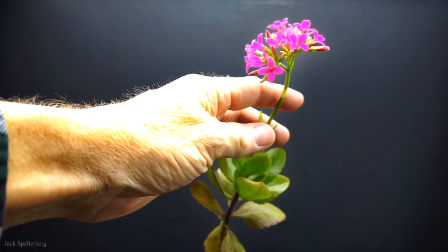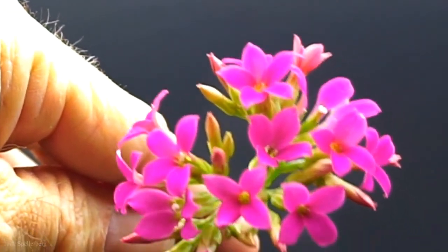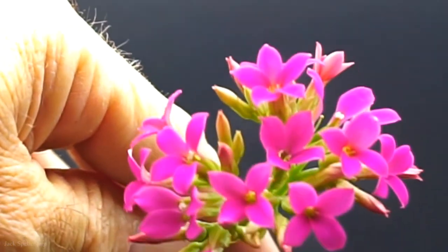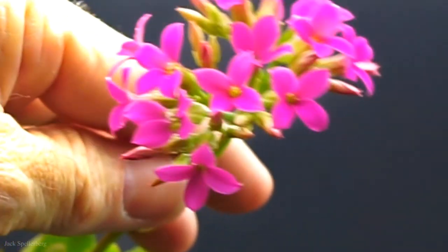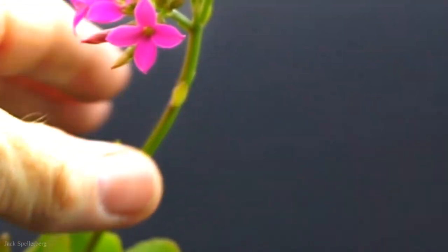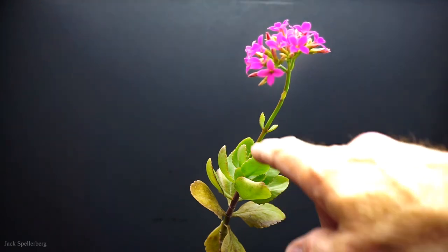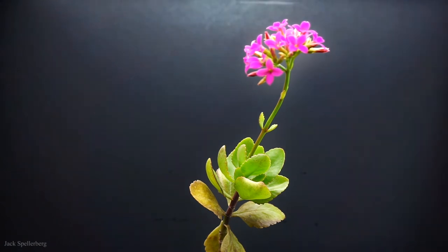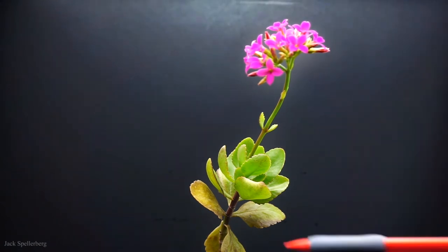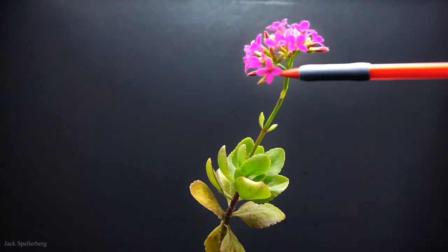And the bloom is just absolutely beautiful - kind of a pink magenta color. I hope it comes through the video the proper color hue. It's really gorgeous. So what I'm planning to do after I make this video, when I turn the camera off, is I'm actually going to cut this stalk and try and reserve energy to the plant to try and get it back to good health, and not spend its energy on this beautiful bloom.